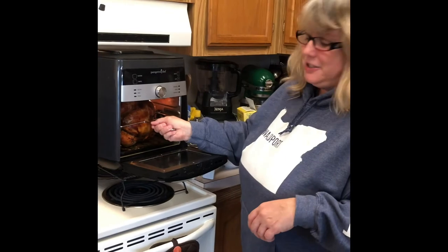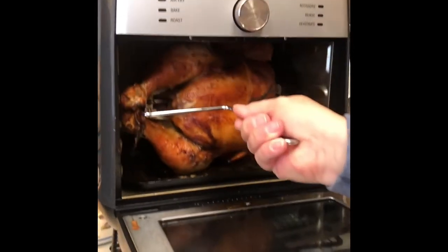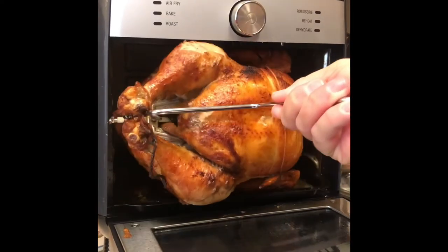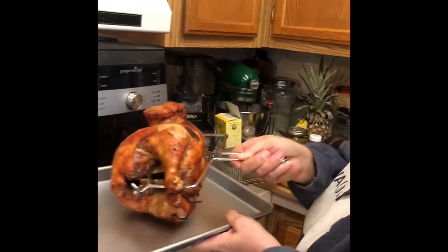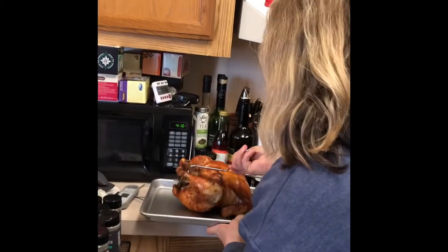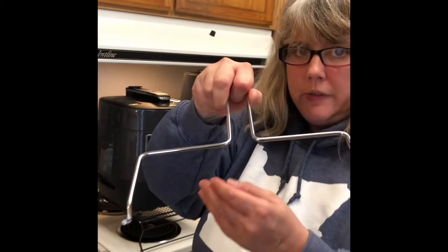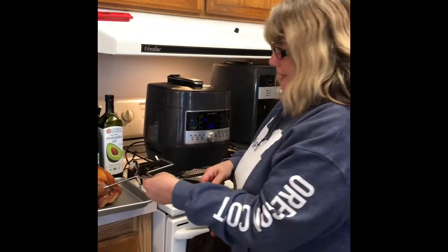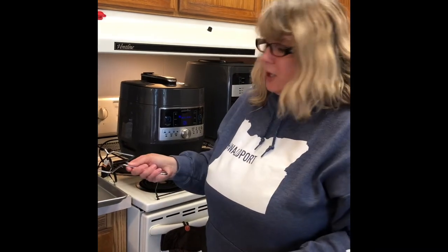Our chicken is done — check this out! It took 45 minutes at 400 degrees on the rotisserie. We're going to put this on the tray now. With any chicken you have to let it rest, because if you don't you're going to lose all of your juice. The air fryer comes with this handy little tool to pull the rotisserie out because it's hot — you never want to stick your hand in and grab it, you will burn yourself. Once it cools and we cut it, we'll come back and show you what it looks like.